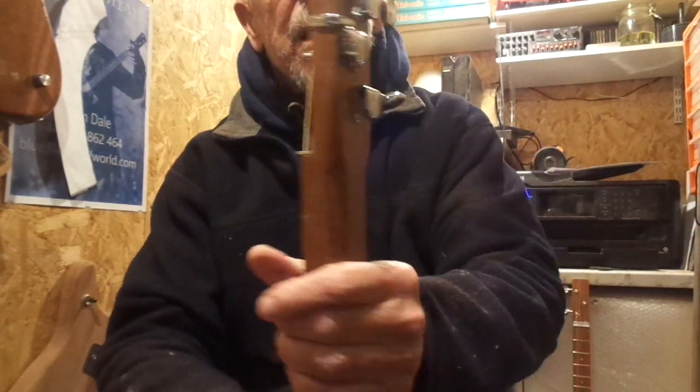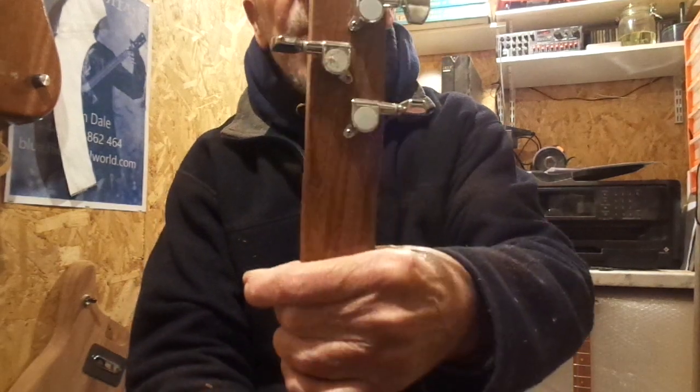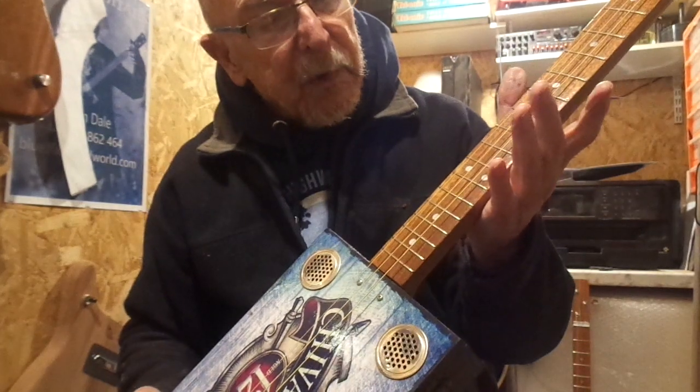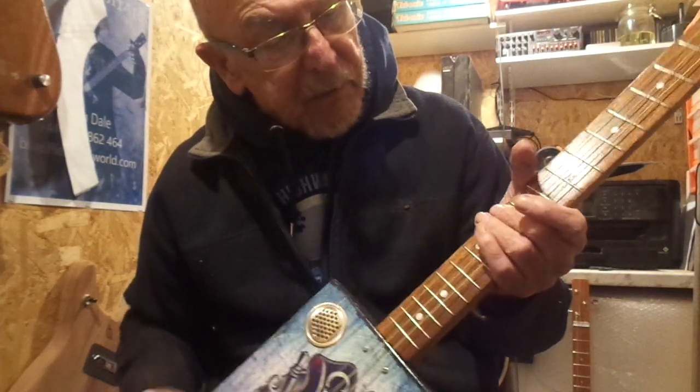And my standard 24 inch through neck, chrome tuners, nickel frets and inlaid fret markers.